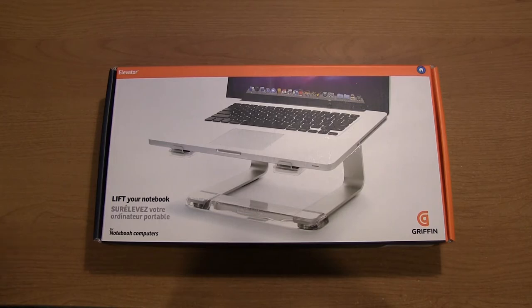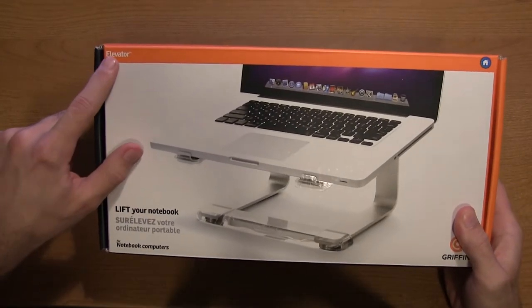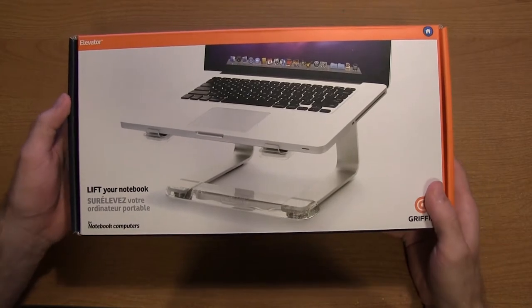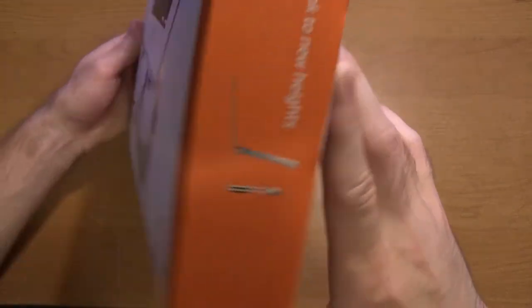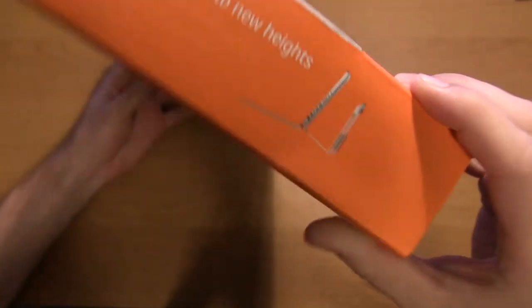Just looking at the packaging here for a second — it has the elevator right there on the front of the box, and it is made by Gryphon. It says 'Lift your notebook,' as I said before. It gives you an idea what a 15-inch MacBook Pro, the non-retina version, looks like. If you look at the side here, it says 'Lift your notebook to new heights,' and it gives you an idea what the stand is going to look like with your MacBook on.